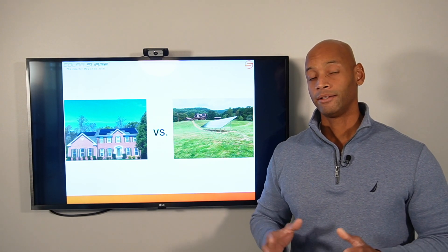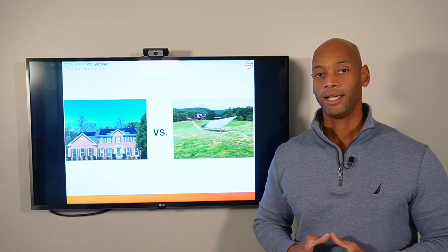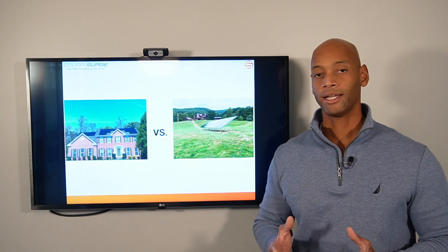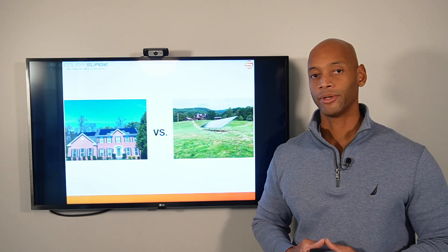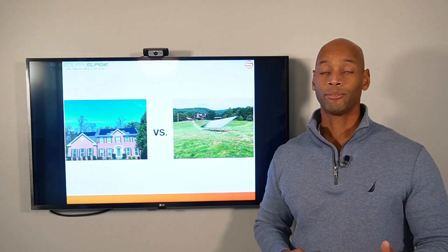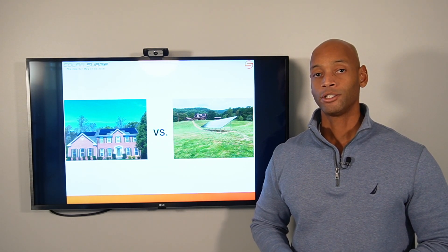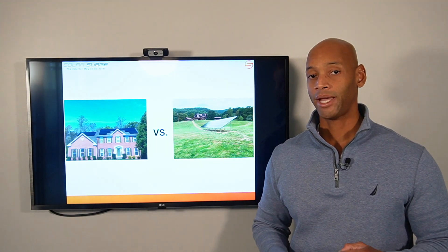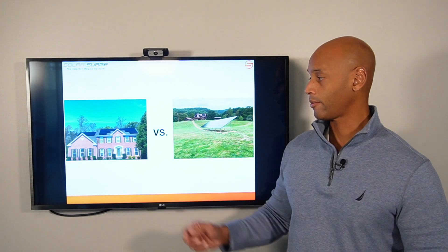To summarize: the ground mount system does offer higher performance — anywhere in the range of 8 to 12 percent more efficient overall. However, you're looking at a price increase of about 20 to 25 percent. So if tracking the dollar-for-dollar payback return is your priority, the roof mount system is still the way to go.